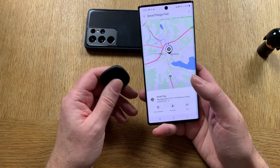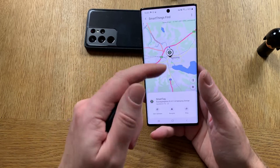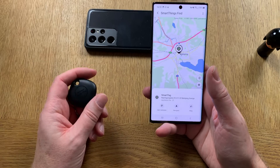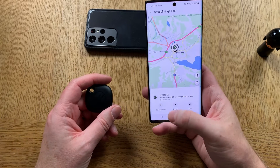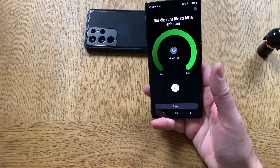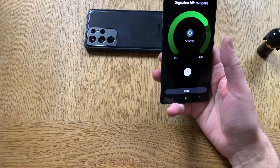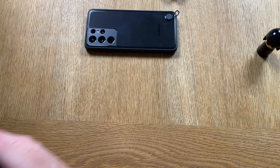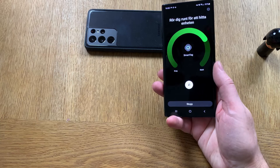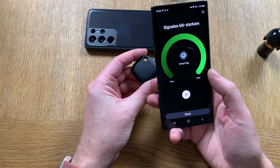You can't navigate when the tag is at the same place as you — navigation is useful when you need to track it from another town or building. When you're in the same building you find it using the signal strength. You can see it gets weaker as the tag goes further away, and when you get nearer the tag it gets stronger.